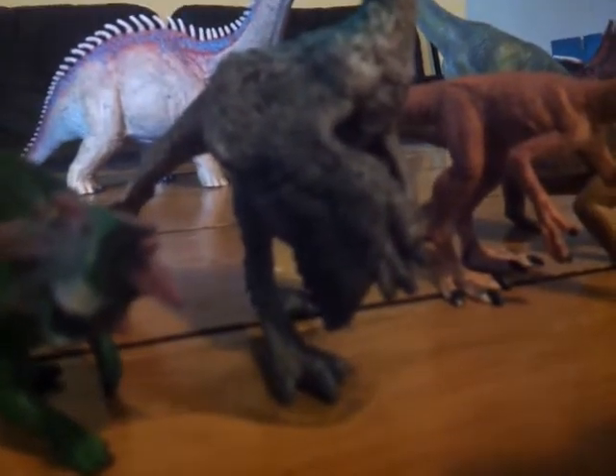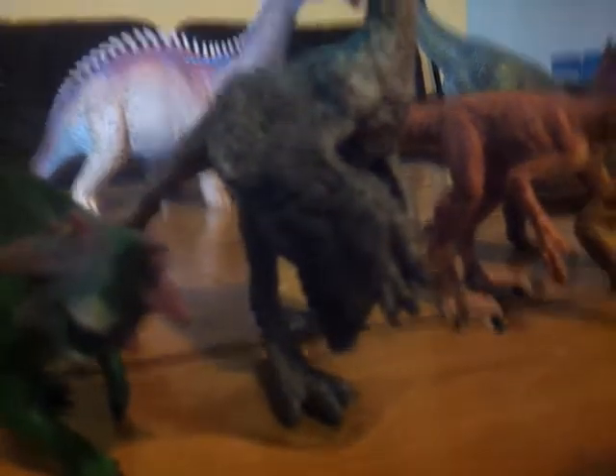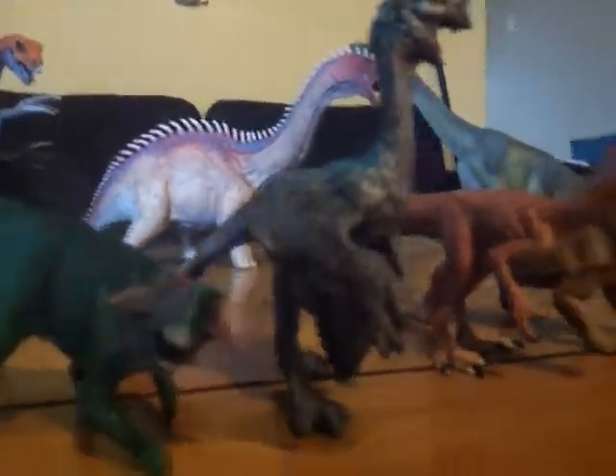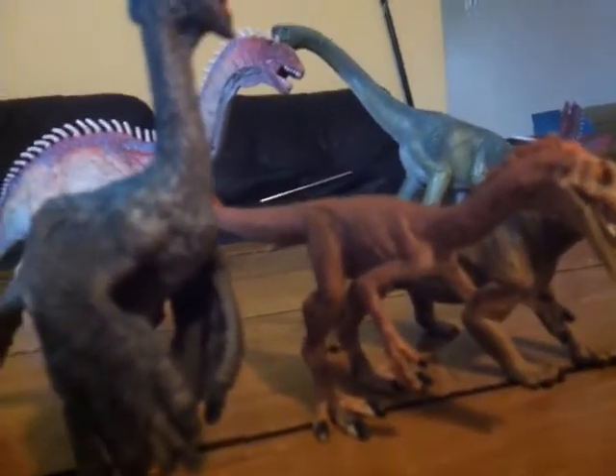For 2019, I'm hoping Schleich makes a Protoceratops and some sort of prosauropod, because we really need another prosauropod. This is a really good collection overall — you can get one or all of them. You can find them at Everything Dinosaur online or at local toy stores that sell Schleich figures.